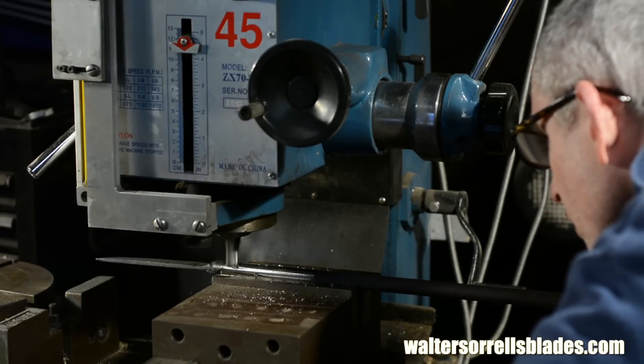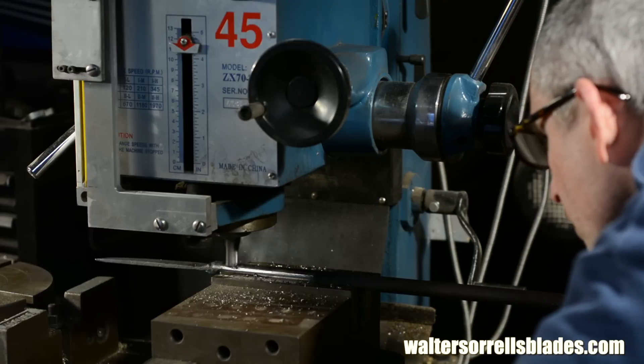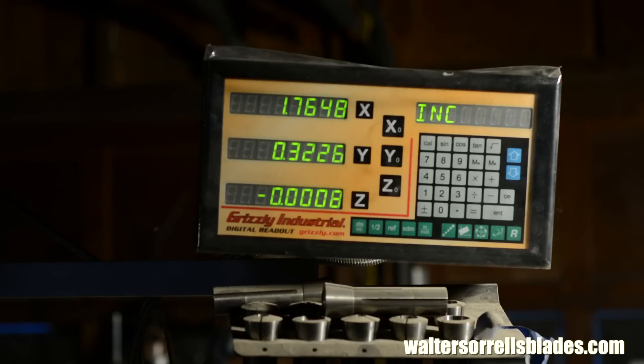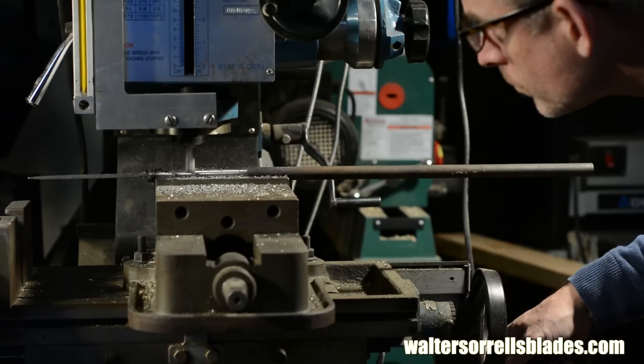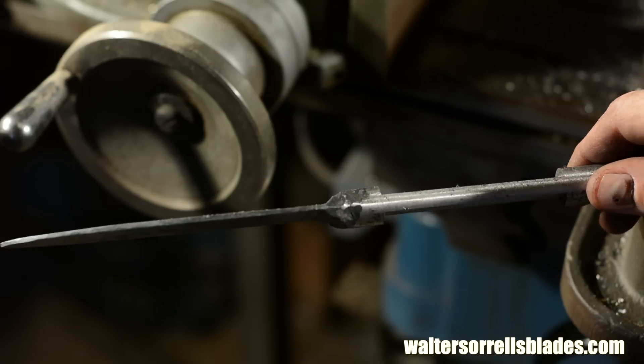There are plenty of other ways to work the handle on an integral, some of them a lot less tool intensive, but this happens to be the way I've done this one. In another video I'll also do a hidden tang approach that won't require a mill. And as I said, if you don't have a mill you could just grind and file this, but this will give you the cleanest results and take less time.